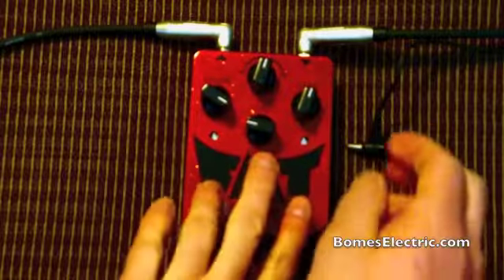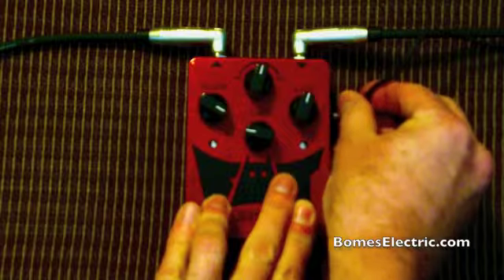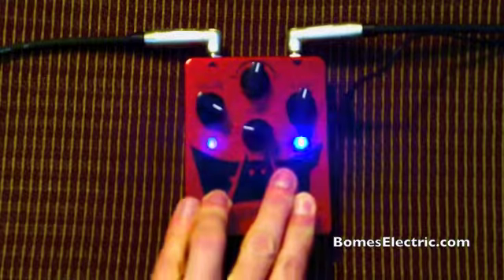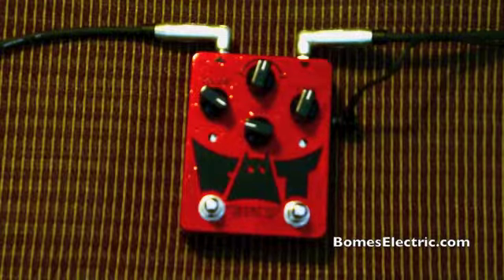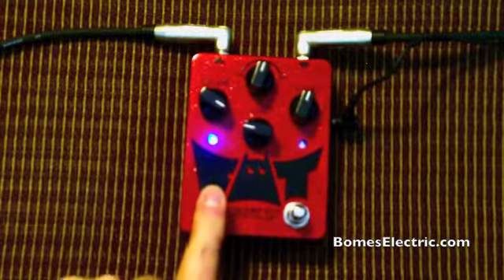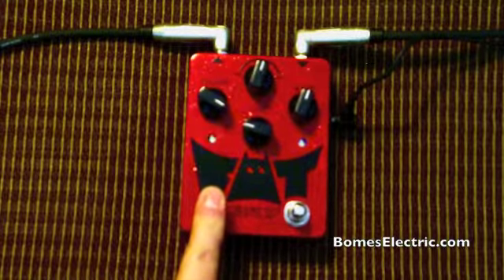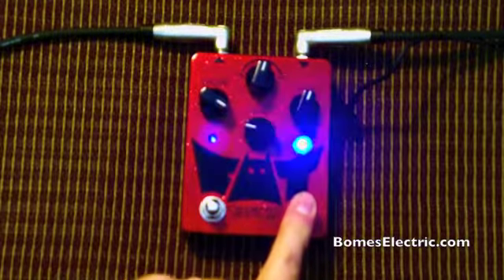The way you do that is you unplug it and hold down both buttons at the same time when you power the bat up, and you'll see it flash. So now it's flashing. So now we are in clicking mode, as you can hear. It's not really that bad of a click, but it is annoying.